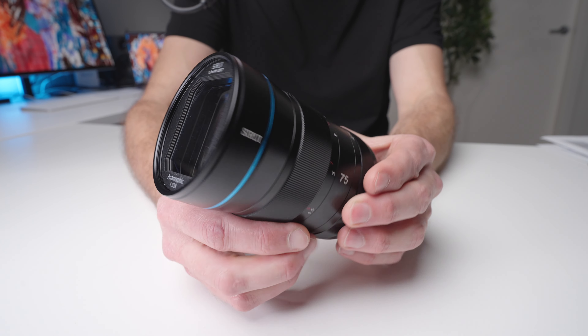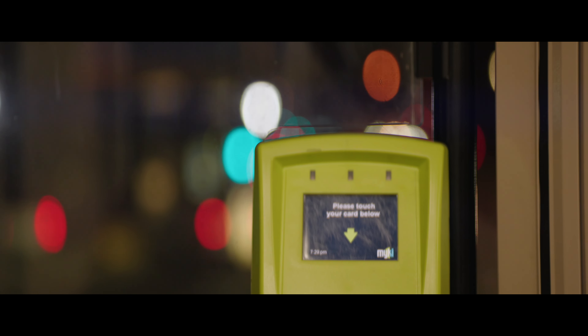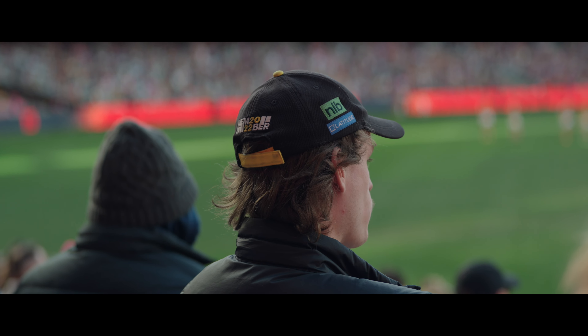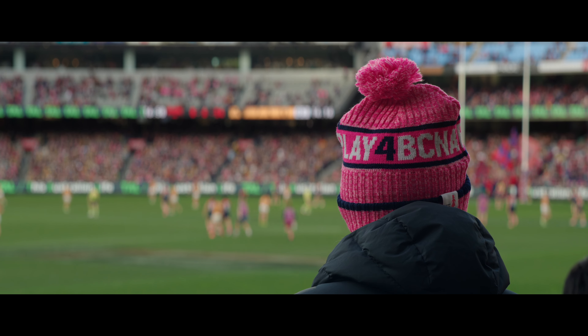The next thing you get with this and most anamorphic lenses is oval bokeh or oval specular highlights. With a 1.33x squeeze factor, you're not going to get quite the same level of oval bokeh as with higher squeeze factors — in other lenses in this lineup you almost get none. But with this 75mm, you do get some degree of noticeable oval bokeh. Nothing anywhere near like you'd see with a 1.6, 1.8, or 2x anamorphic lens, but it's definitely there. It's subtle and adds an interesting look, and the out-of-focus areas in general are very soft and look quite cinematic.